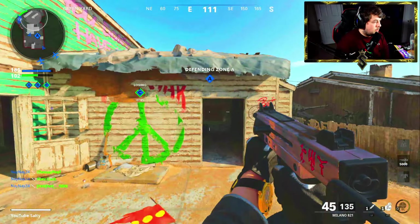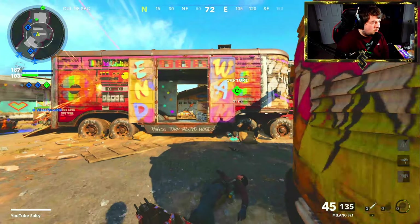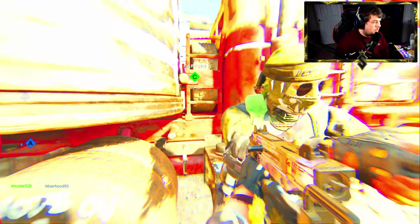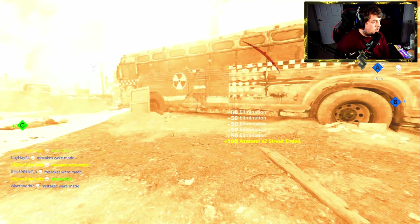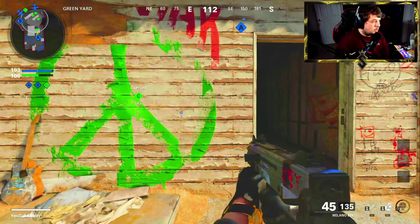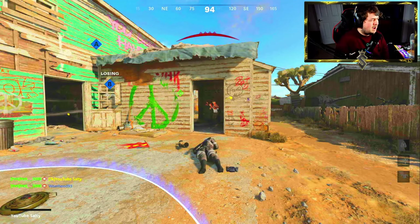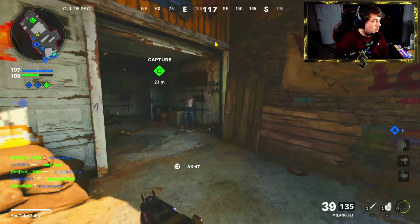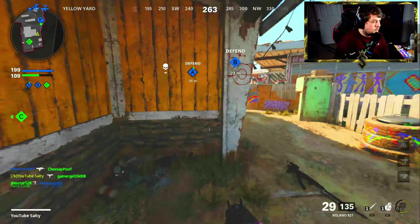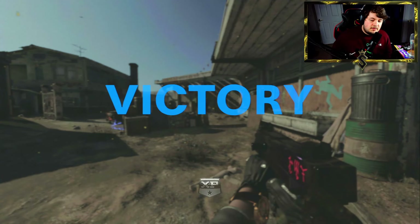We're at 117 and 8. We might have enough time to get to 120 but that's probably a stretch. Oh wait, they're here — and I got a kill. I don't think he was shooting at me, which sucks. 119 and 9 — pretty good, dude. If you guys enjoyed the video, make sure you hit that like button. If you're new to the channel, make sure you smash that subscribe button. I'll see you guys in the next video.